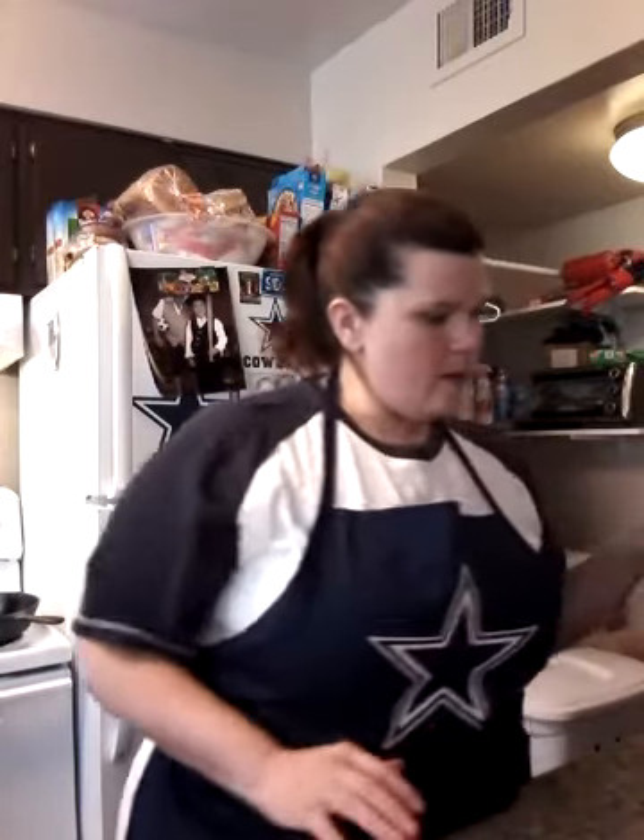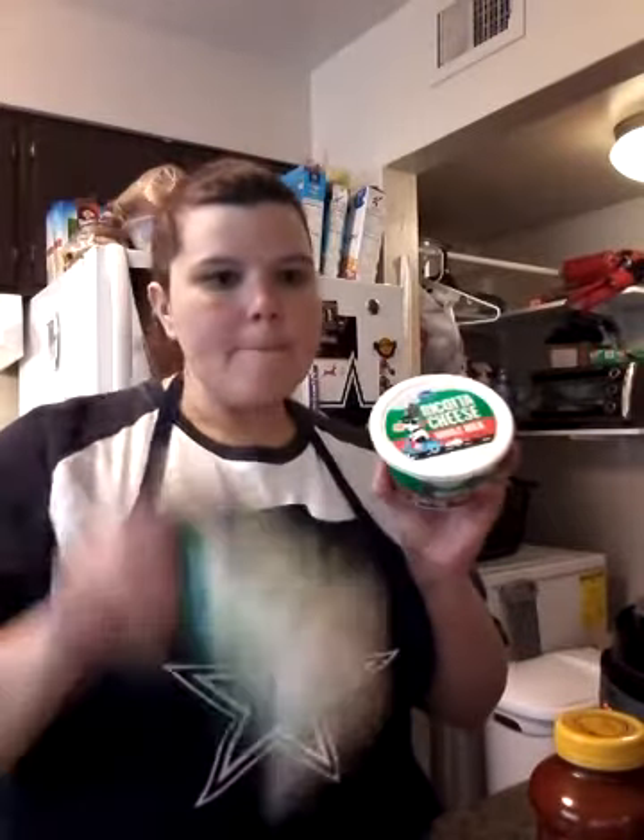Tonight we are going to make pepperoni lasagna — a little favorite of mine. It's a little unconventional. Sometimes I mix it with Italian sausage, sometimes I just use pepperoni, which is what we're going to do tonight. Here's what you will need: one big jar of Ragu traditional sauce — I usually do half-and-half spaghetti sauce with marinara, but Sid is not a fan of the tomatoes in marinara, so we're going straight with this. You need pepperoni — I have one and a half bags.